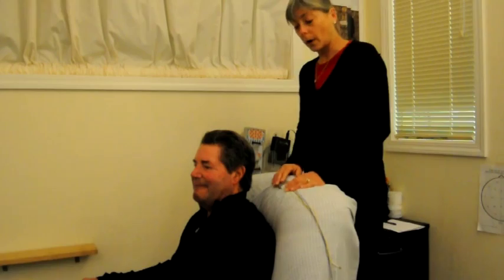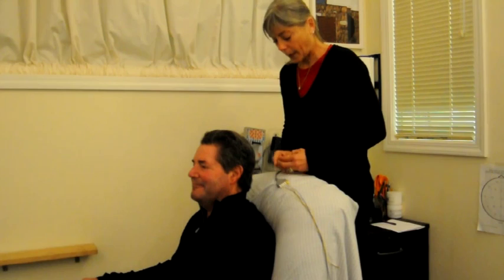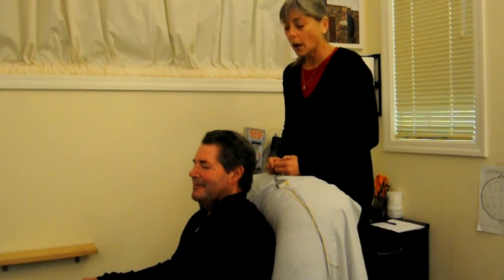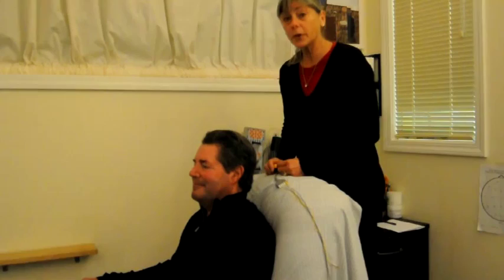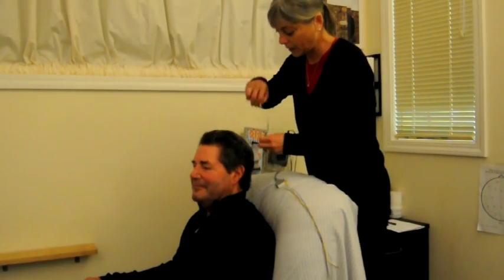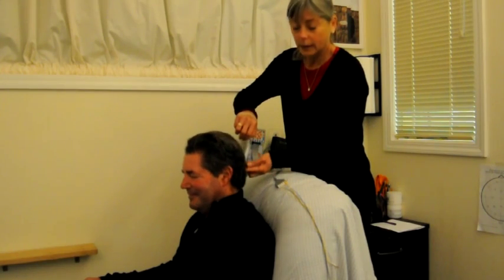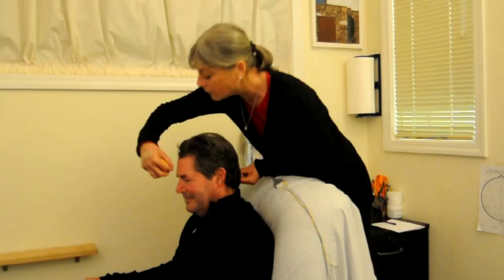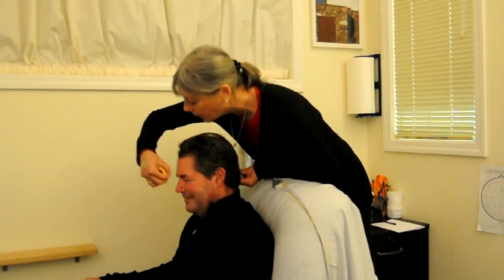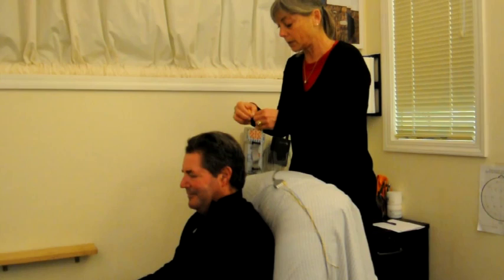So now we're going to do our hookup. We're going to do this based upon the 10-20 system, and we're going to look for CZ first. I'm going to hook up my client to C4. We're going to do an SMR training session. So the first thing I need to do is to measure from the inion to the nasion. I'm going to find that spot — and that is 37 centimeters.